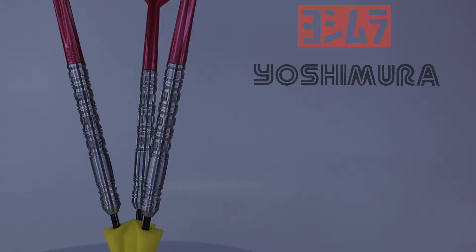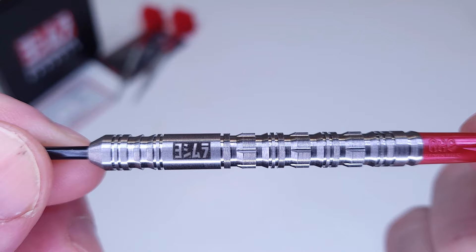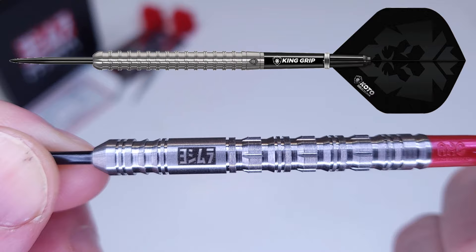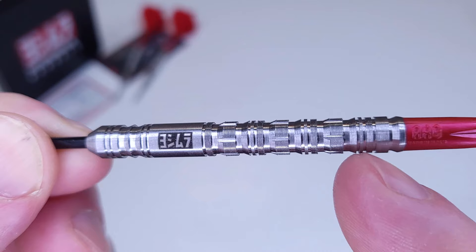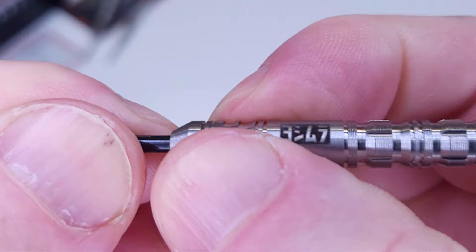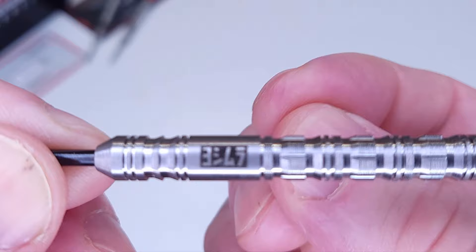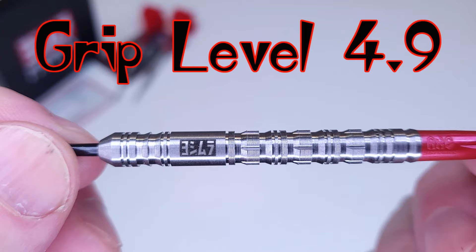We're almost pushing a grip level five — that's how grippy they are. These extremely grippy barrels do not hold the title of the most grippy dart I've ever reviewed. That title belongs to the Kodo King Rex — I believe I gave those a grip level five. But the Yoshimura Blast 2023 is pretty close. There are five razor grip sections, two up front on the nose cone, and you can almost tell how sharp those are — they're probably sharper than they look. Honestly, if you squeeze hard, you could almost cut yourself. Even the micro-multi-ring grip just bites right into your fingertip. I'm going to say grip level 4.9 on a scale of 1 to 5 — nearly maxes out my grip level chart.